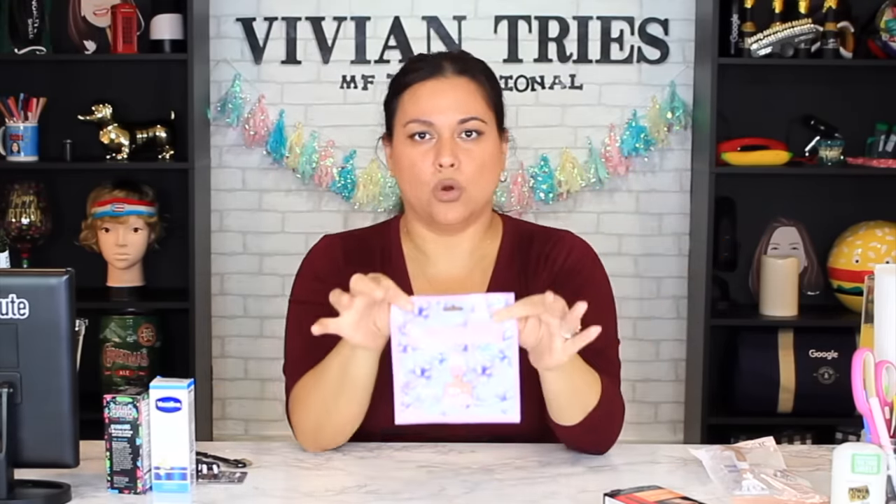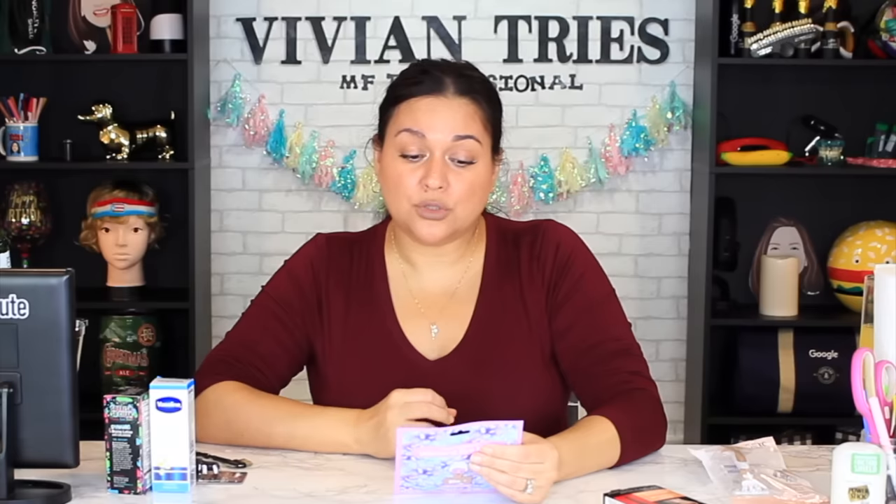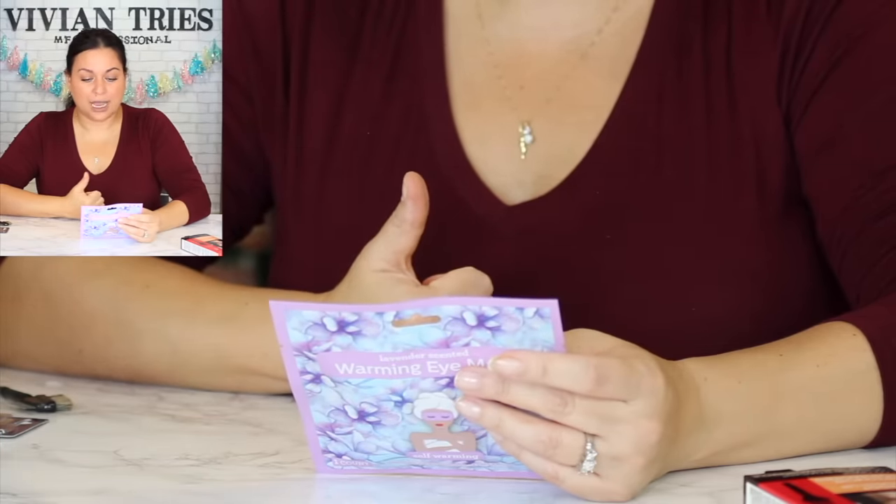Lavender scented warming face mask — on those days where you're exhausted or have a migraine, it's a warming mask for your eyes. It's lavender so it'll help you relax. Remove contacts before using. You must use the mask immediately after removing it from the packaging because once exposed to air it starts heating up. Place your mask over your closed eyes, wait one minute for it to warm up, relax and enjoy up to 20 minutes. A dollar 25 for one mask.